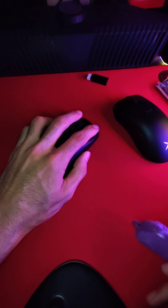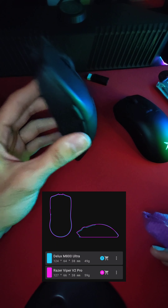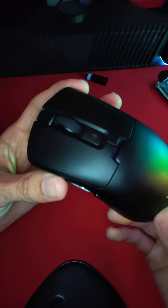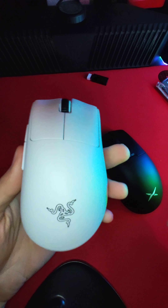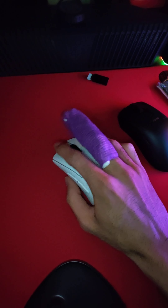For instance, we have the M800 Ultra, which is a more comfortable Viper V2 Pro, just because it's three millimeters shorter — a 124 millimeter mouse versus the Viper V2 Pro which is 127 millimeters. And this M900 Pro is 126 millimeters, whereas the standard DeathAdder V3 Pro is 128 millimeters. So the DeathAdder was always a comfortable mouse, but it's just super bulky.